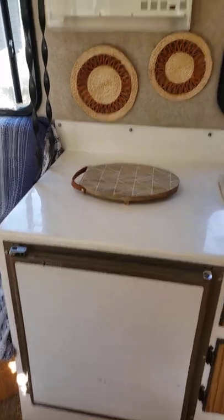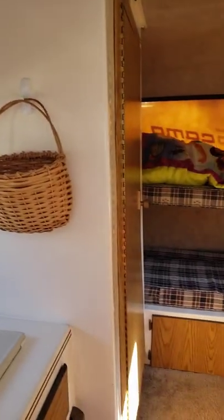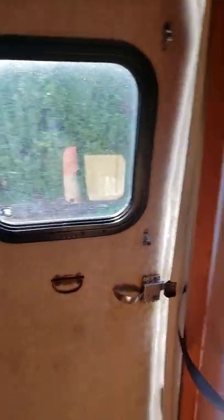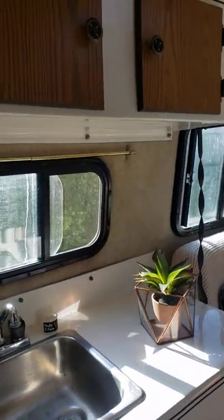The refrigerator works, everything works. We're so happy with it. We reinforced the bunk bed with new wood. We're going to add a screen, and Matt's reinforcing this board here to add the magnet screen onto the door. It's so beautiful and we love it so much.